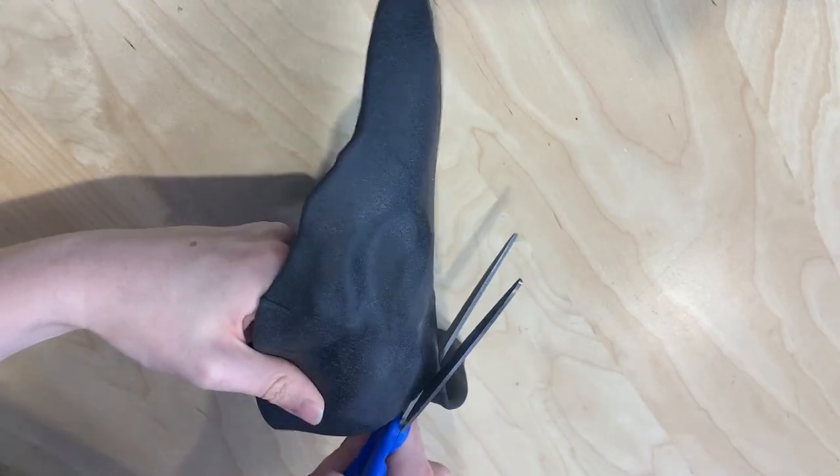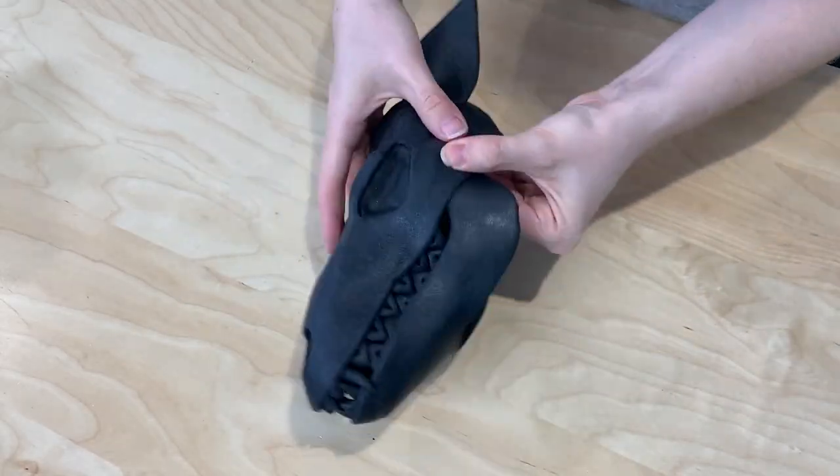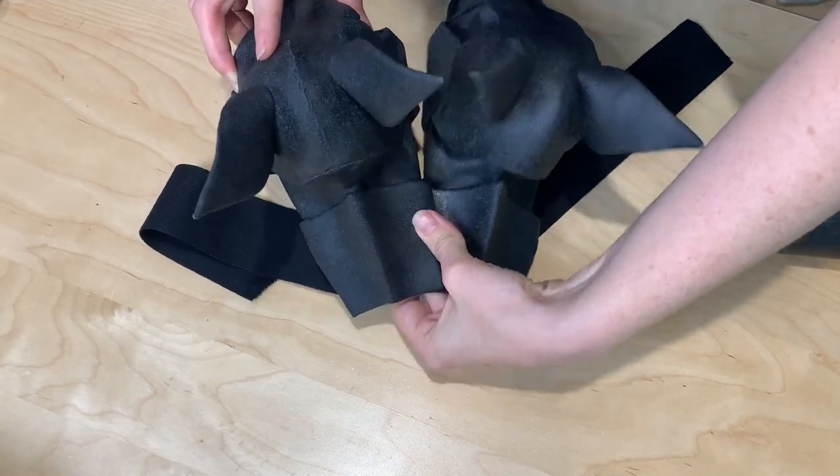But that also translates to them being kind of heavy, so rather than relying on this very flimsy drapey tunic to hold them up, I created some under-strapping in order to keep this whole pauldron in place.